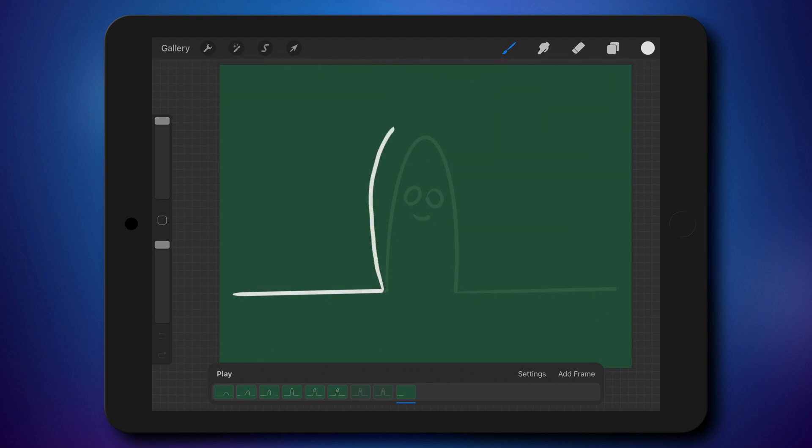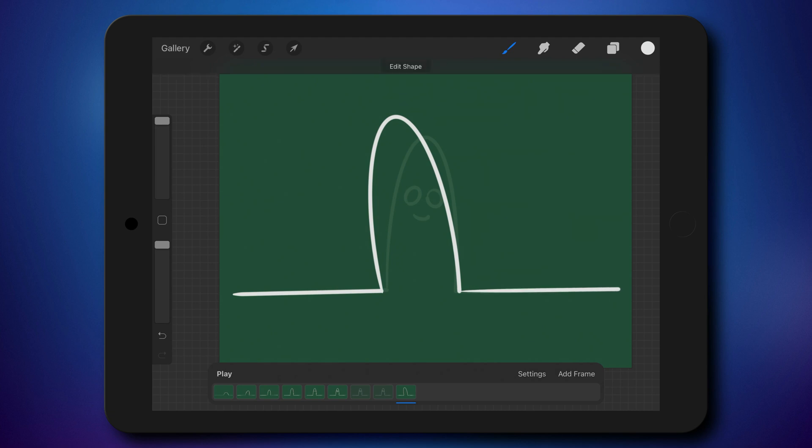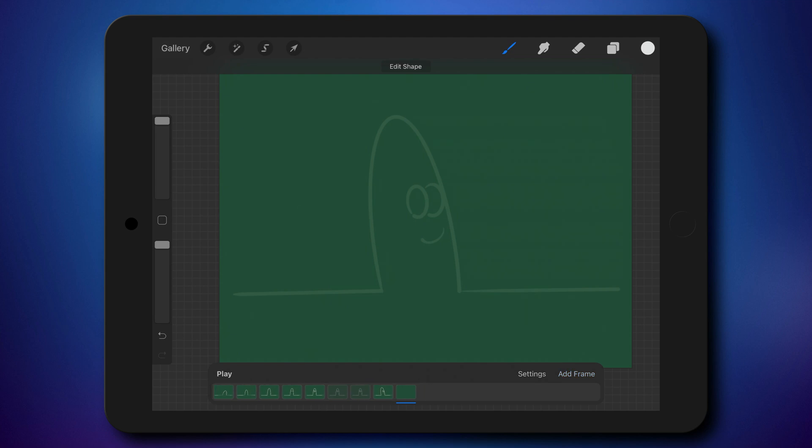We're using this trick again — when you draw something and hold down your pen, Procreate will smooth the line for you. That's the core feature we're using here — it's why everybody can mimic that animation style. It's really easy with Procreate. I'm creating new frames, drawing my character, holding the pen down so Procreate smooths my lines. I'm going to speed up this process so you can see how to export your animation to GIF and MP4 video.